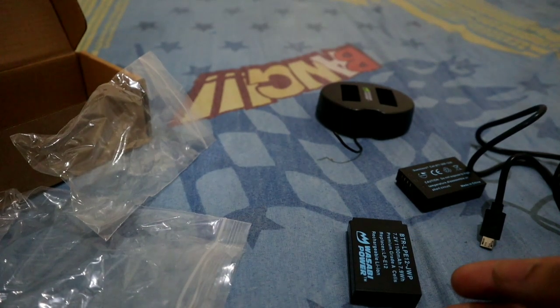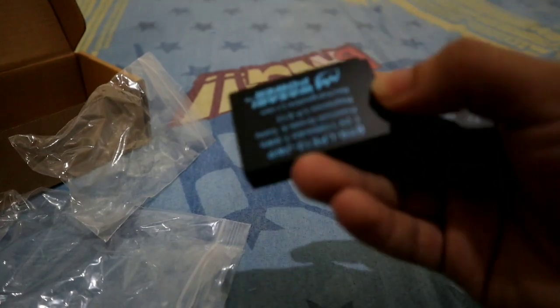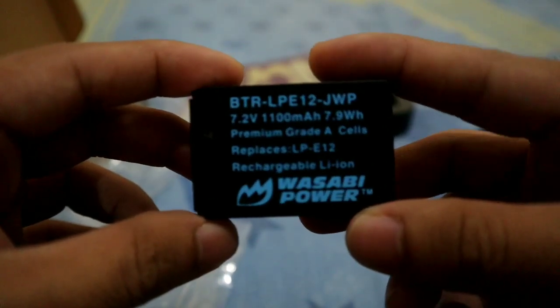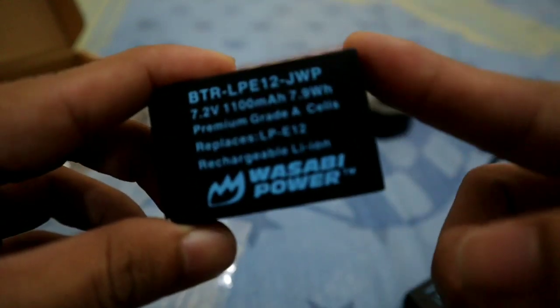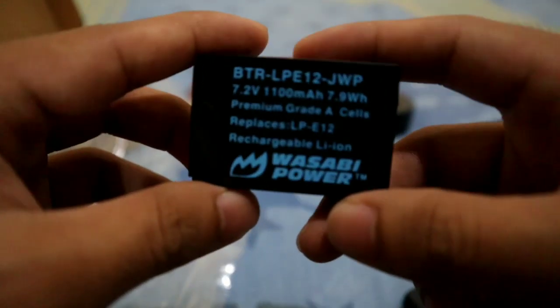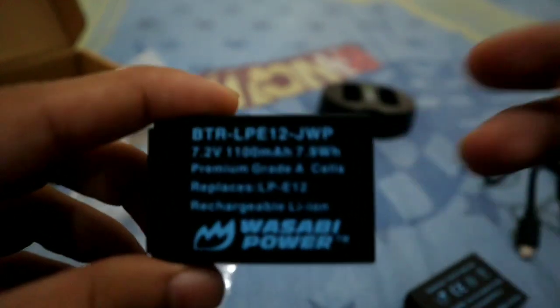It's about 1,899 pesos on Lazada. I checked Canon's batteries and based on reviews, this Wasabi battery has a larger capacity than the stock Canon M50 battery. We'll check both batteries now and compare their specs — I'll take out the Canon M50 battery that's already been in the camera.